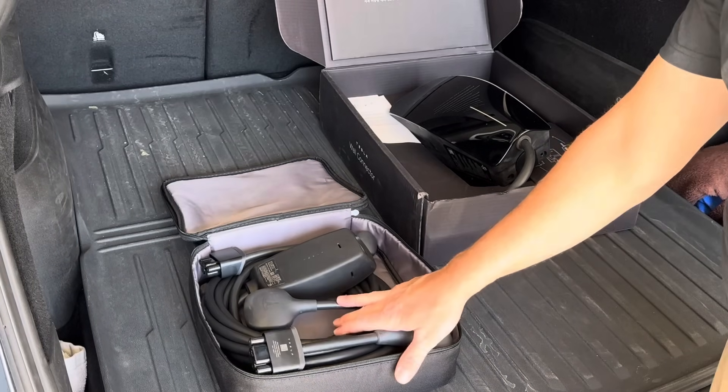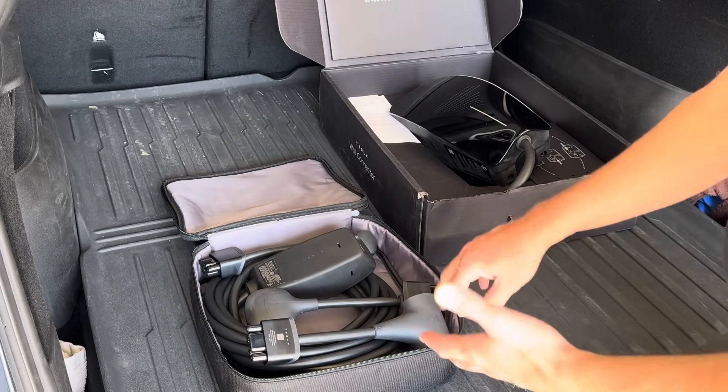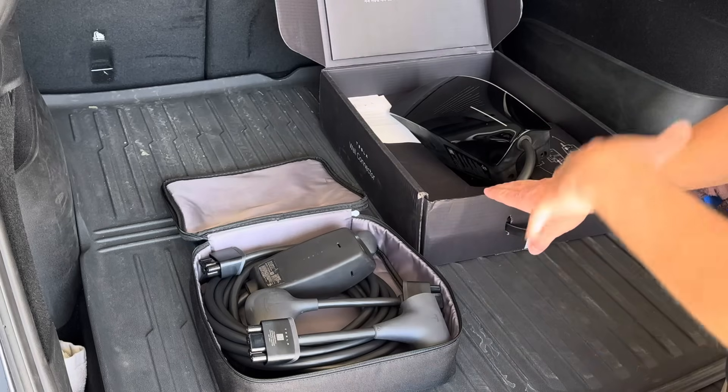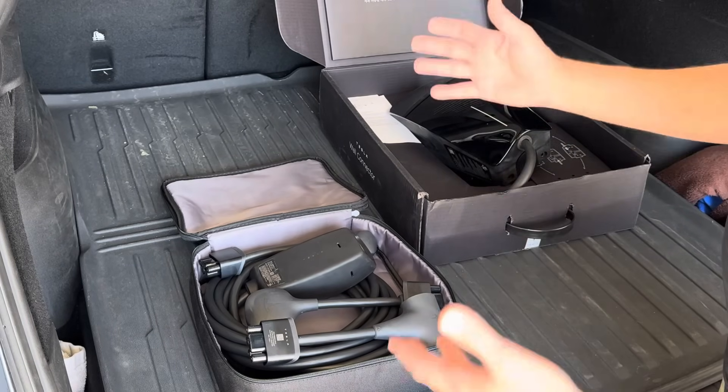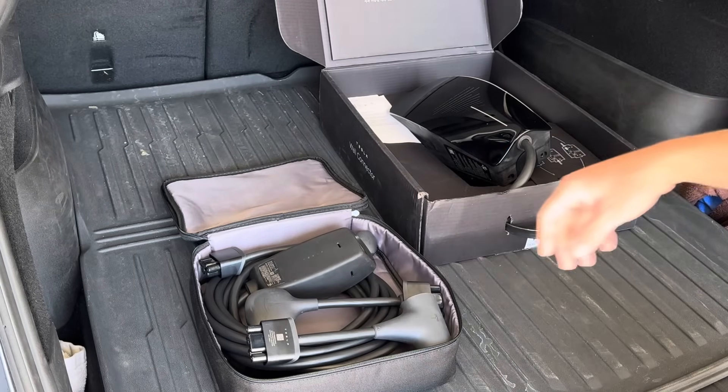We're looking at the different options that Tesla offers to charge cars at home, and that's the real benefit to these cars — being able to charge the car at home at night while you're sleeping, charge back up to your set limit. You can change the charge limit, and I'll show you how that works.